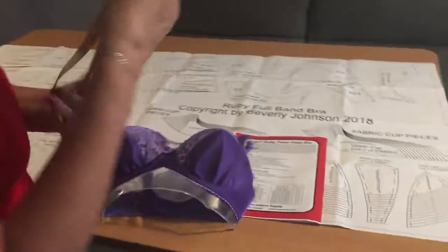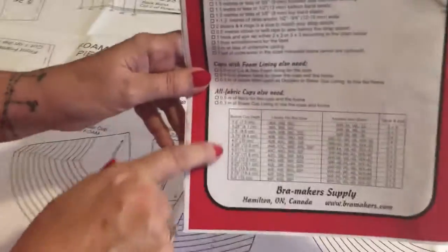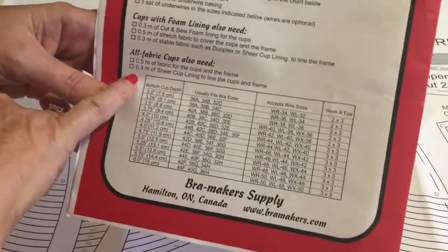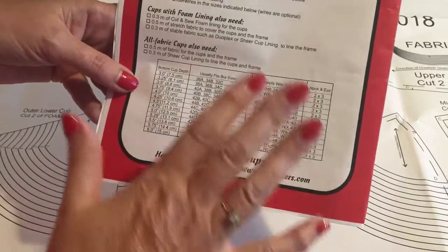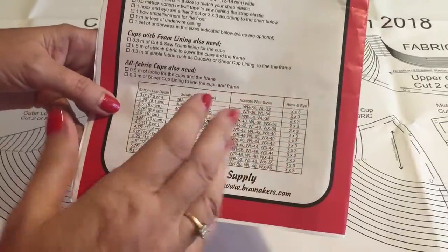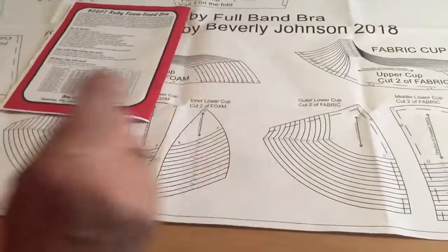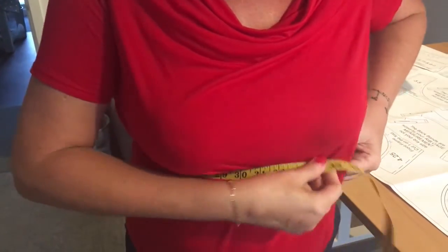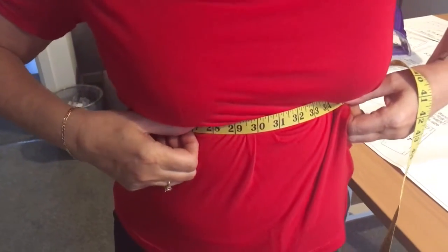Once you've got that measurement, it corresponds to these measurements on the chart - they do have it in centimeters as well. Beverly indicates that measurement usually fits these kinds of cup sizes, but this is not a like-for-like; it's just a guide of where you might fall. Once you've got your bottom cup depth, you then take your ribcage measurement, which is literally straight underneath. Pull it fairly tightly and don't add anything to it - no adding four inches or anything like that. The measurement is what the measurement is.